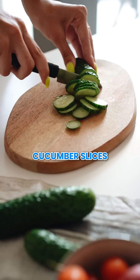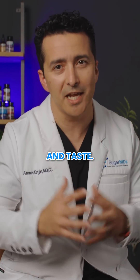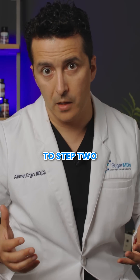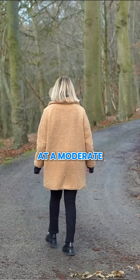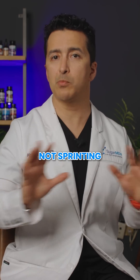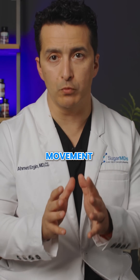I also add cucumber slices to mine for extra minerals, electrolytes, and taste. While you're sipping this mixture, we're moving to step 2 — but don't skip ahead, each step builds on the previous one. You'll want to walk at a moderate pace for exactly 10 minutes — not running, not sprinting, just walking.